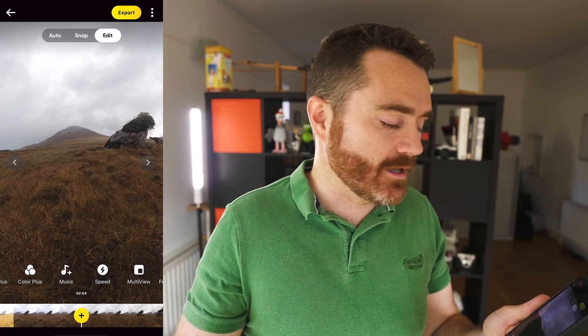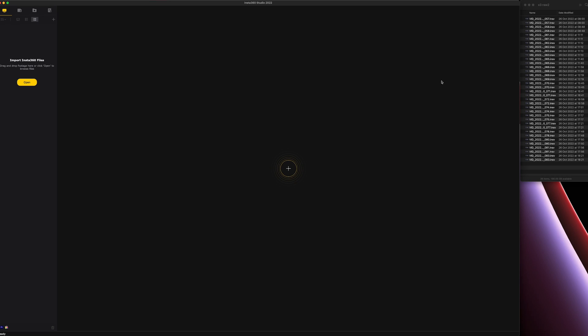Next is the method that will give you the best quality footage possible, and that is using the Insta360 Studio software on a desktop computer. I've got Insta360 Studio open, and on the right I've got the files from the X3. I'm just going to drag them all in — sometimes it's difficult to find the exact one you want — and it'll load them up into their individual projects.